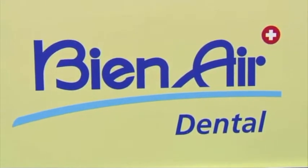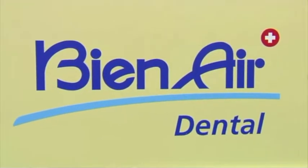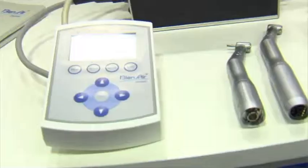Arthur Mateen from Biennale Dental. Our first electric motor was introduced in 1972, and since 1972 we have sold close to half a million electric motors worldwide.